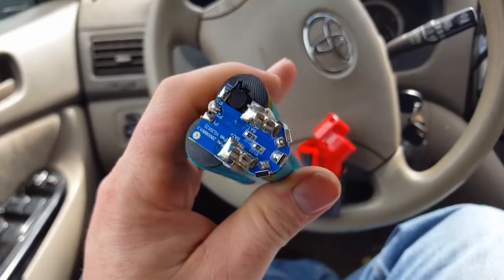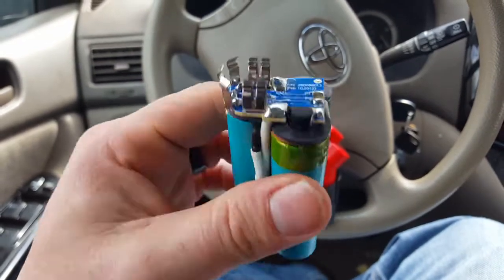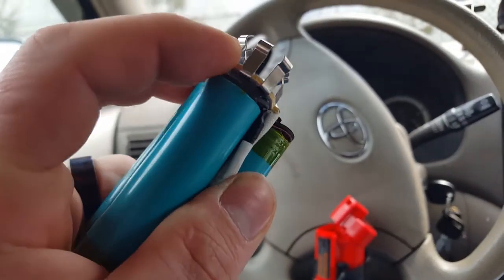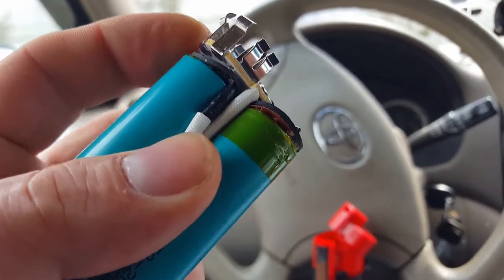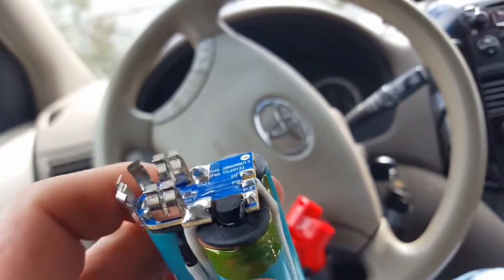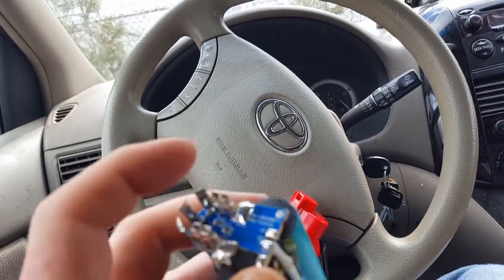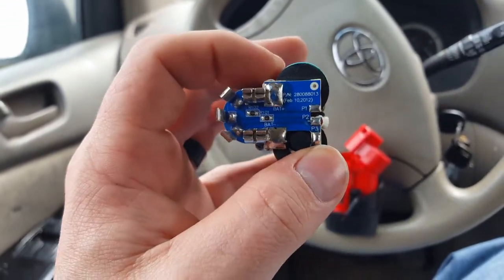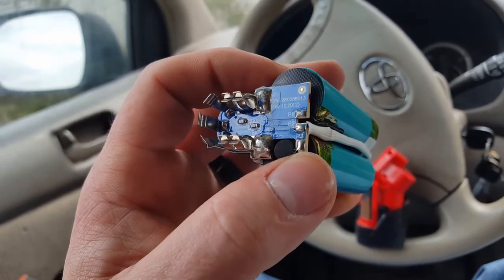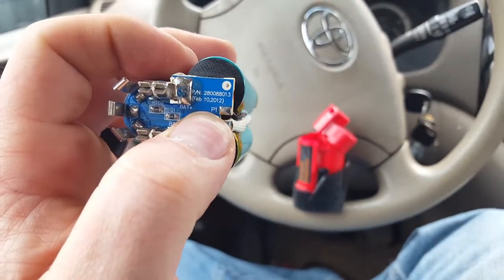Milwaukee did something interesting here — there's a couple of resistors and connections on this board. I don't think there's any — there might be a MOSFET under there. There's no real sensing technology here; you've got your three cells, battery negative, resistor 101 and 102 which are 100-1, so 100 ohms.